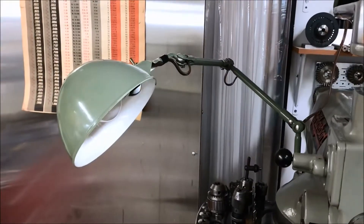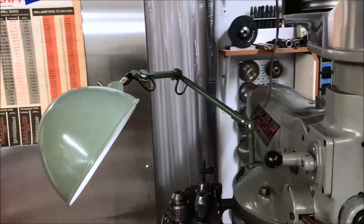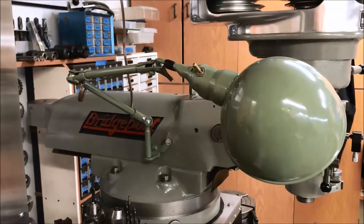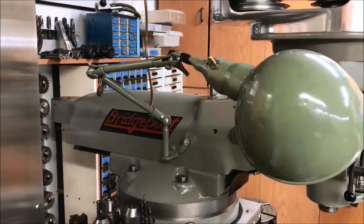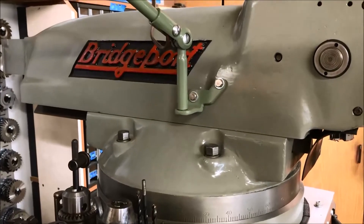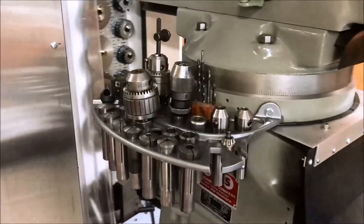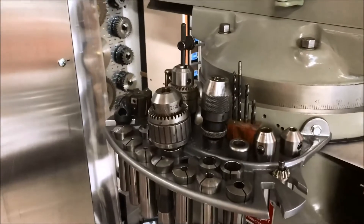This light was actually not part of the machine - it had a different, funky light on there. But the same gentleman's shop had this light hanging in the rafters. It was really ugly but it was cool, so I gave him a few bucks for the light as well and I'm really happy with it. I had to make a bracket - I didn't want to drill new holes, so that's why this bracket looks funny. I was utilizing existing holes.